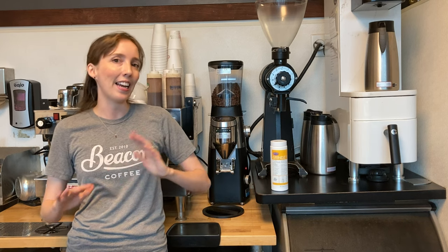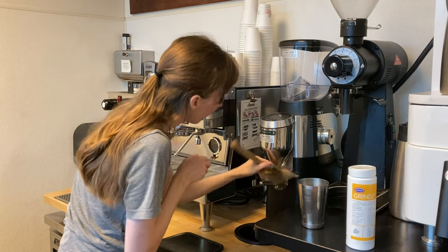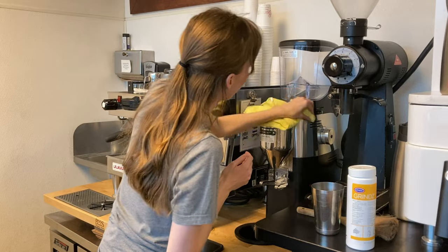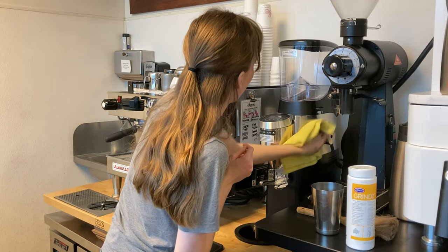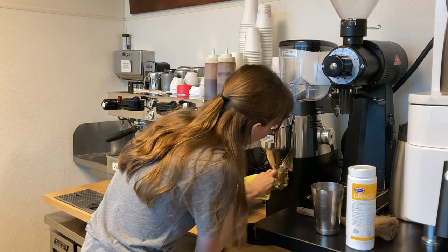Next I'm going to give the exterior of the grinder a little bit of a clean. If there are any loose coffee grounds it's as simple as using a paintbrush to brush them away, and if there are any coffee stains or finger marks I'm just going to use the microfiber cloth slightly damp and give it a quick polish.